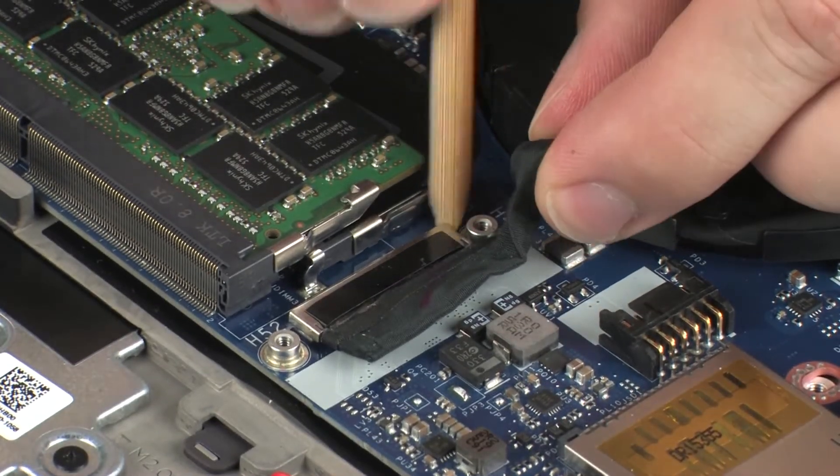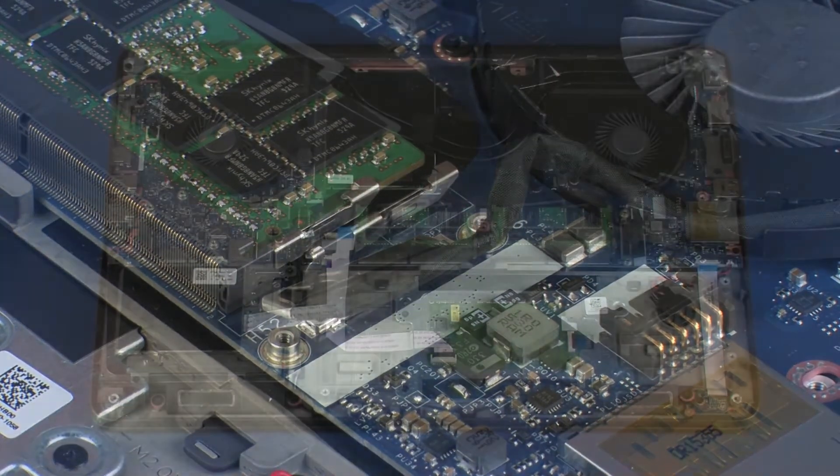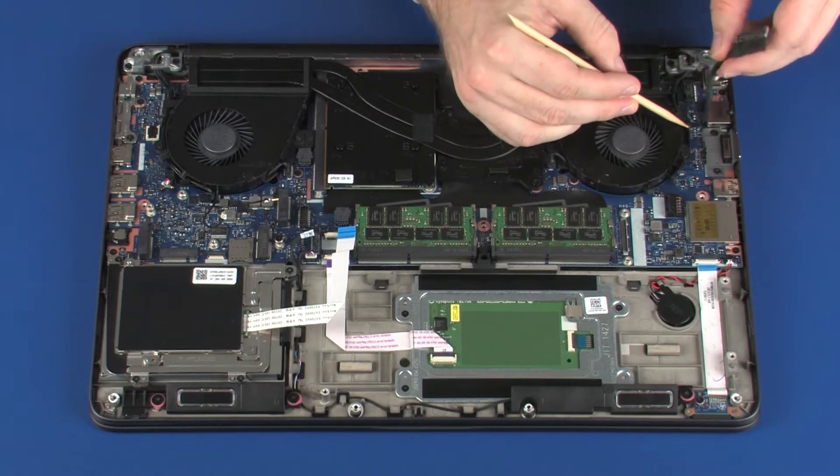Disconnect the display panel cable from its connector on the system board. Remove the display panel cable from the routing channel on the CPU fan.